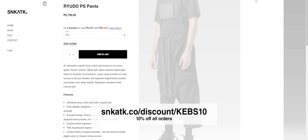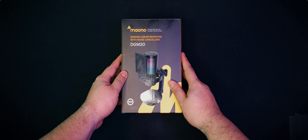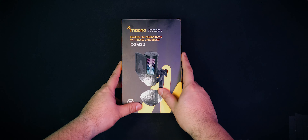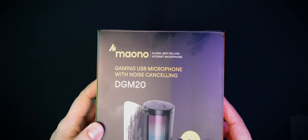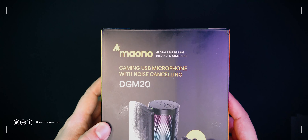Now, back to the video. So inside this box is the Maono GamerWave DGM20 gaming USB microphone with noise cancelling. Maono, as I'm told, is a Swahili word that means vision, and they named themselves that because they believe they are the vision that drives technology forward. Alright, very interesting.